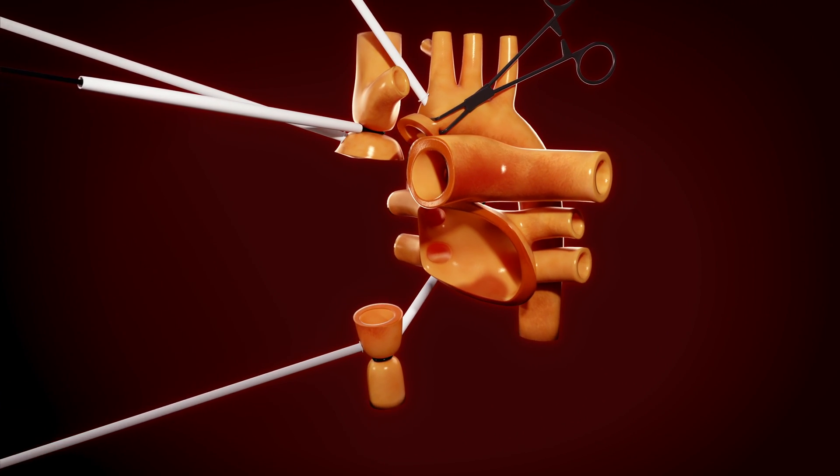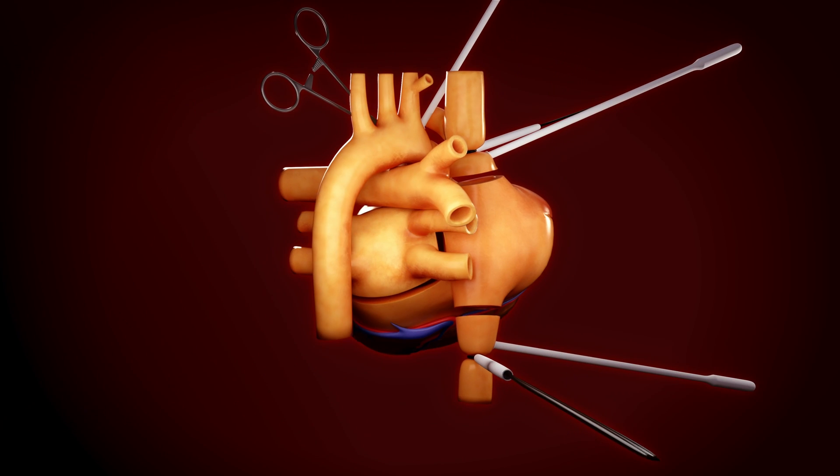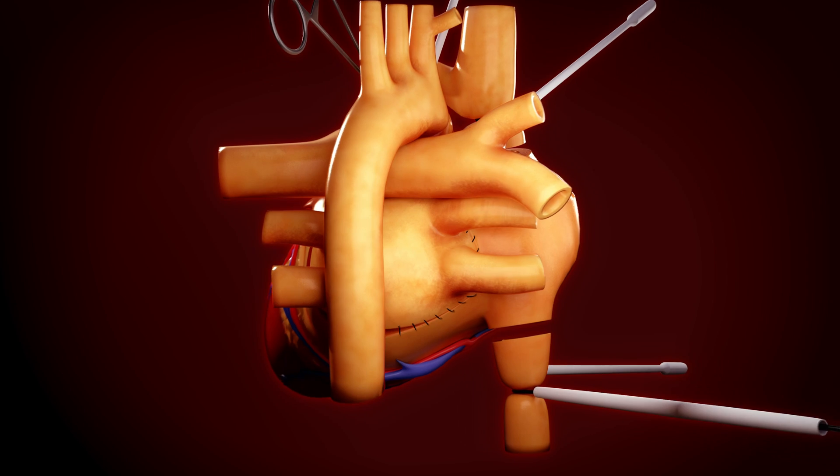The healthy donor heart is then brought into the field and examined for any heart defects. The left atrium is sutured first.